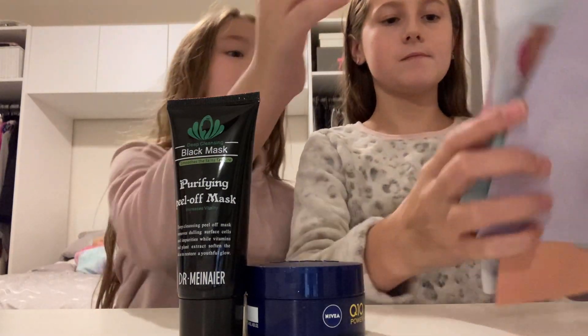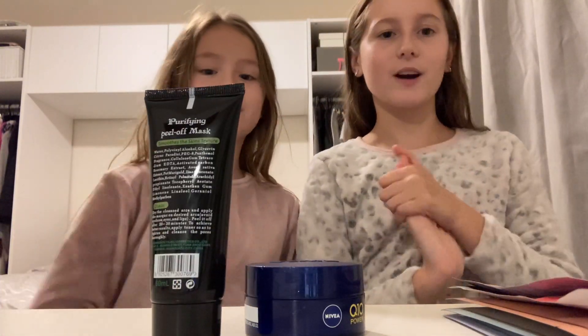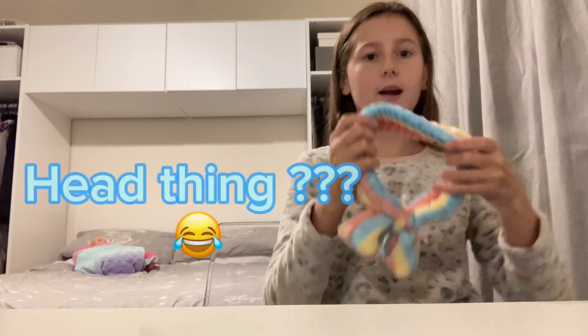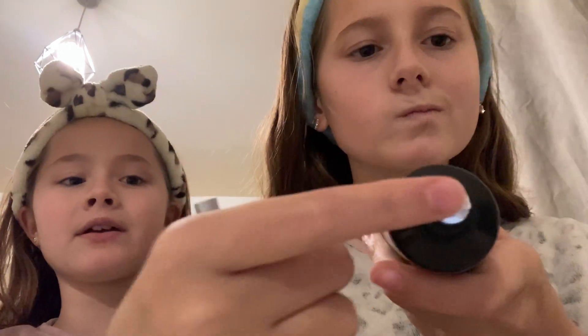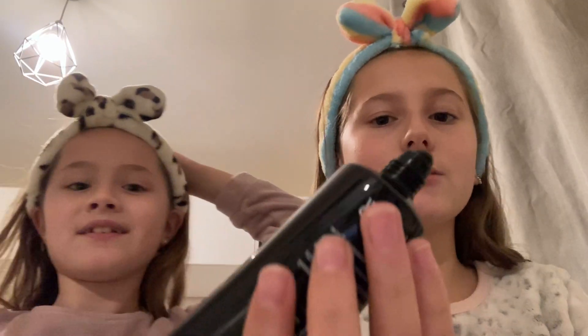Alright, let's get into the video. So basically, this is my little head thing — Estée's just going to go and get hers. Here is this purifying peel-off mask. It's supposed to be for blackheads, but I don't have any.